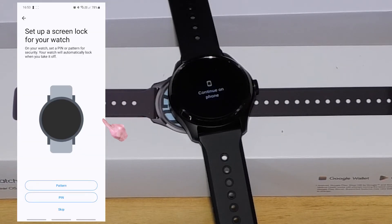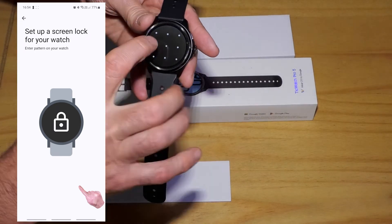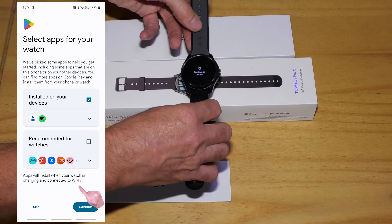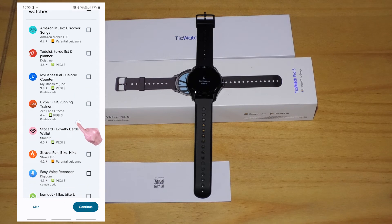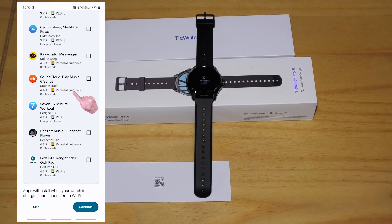I was then asked to set up a PIN or pattern to unlock my watch. I think a pattern is easier to draw on a small watch screen than a PIN, which would use some sort of small numeric keypad, so I set up a pattern. The app will install some recommended apps; however, I'll never use a lot of these because they're for sports or activities I don't do, so I left them all unticked. I can always install the apps later using the Google Play Store.